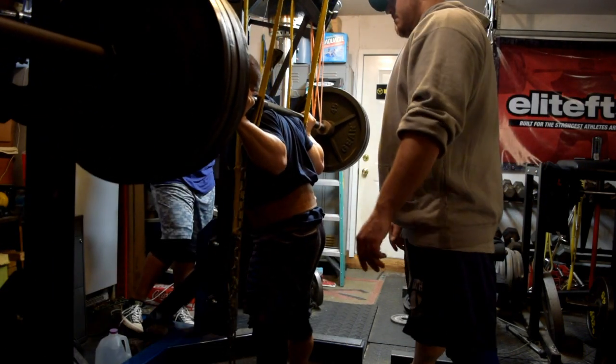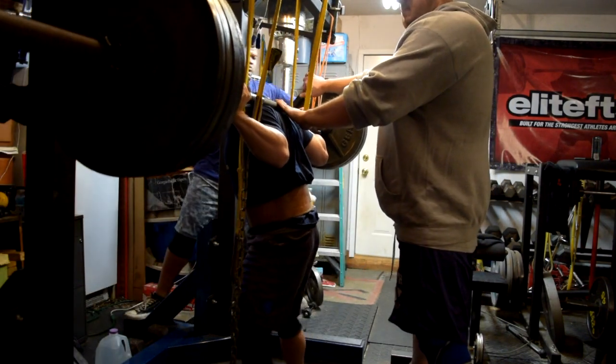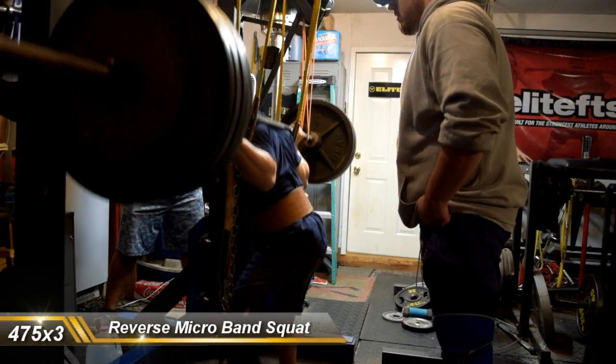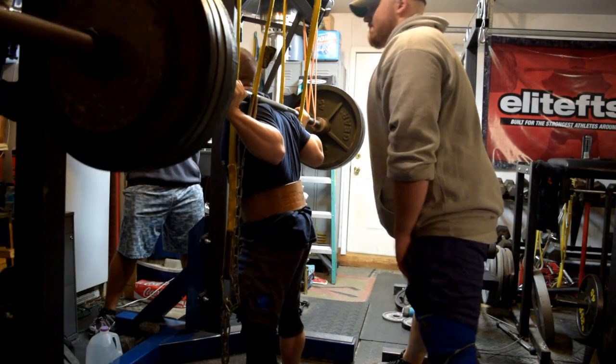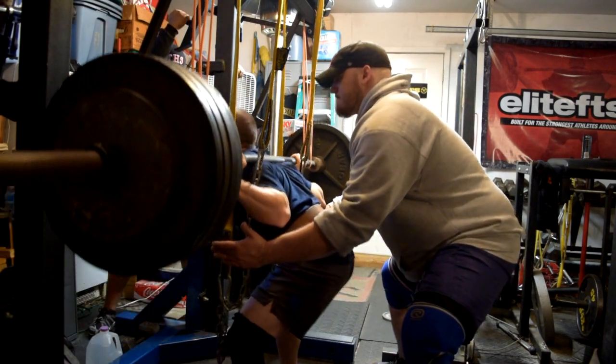Went with 445 for 3, which felt pretty good, so I made a little bit bigger jump to 475 for 3. Probably could have went up to maybe 485 — I might have had 495 in me, I'm not sure. The first two reps felt pretty good; the third one was when things started to get a little hairy. But overall I'm pretty pleased with this.